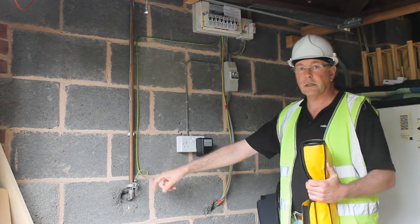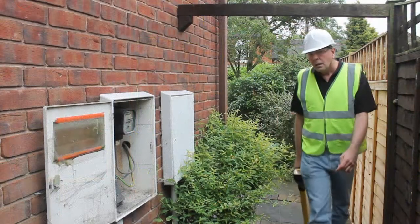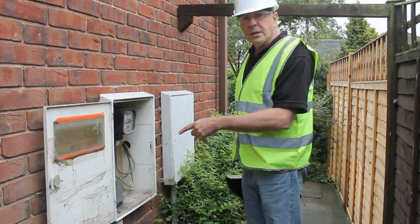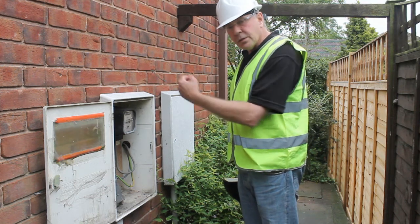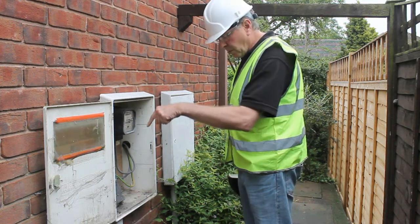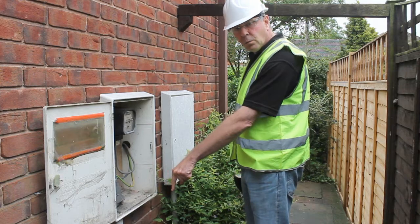Let's go outside and locate it. Here's the electricity board meter coming from inside the garage where the Utiligen is connected, so the tracing signal is coming out onto the cable, into the ground. Now we'll go off and trace it.